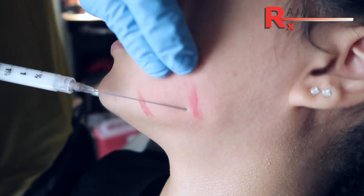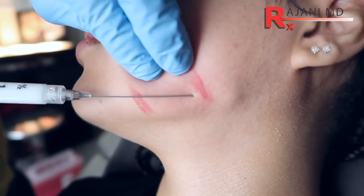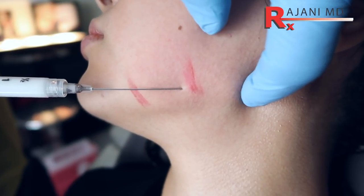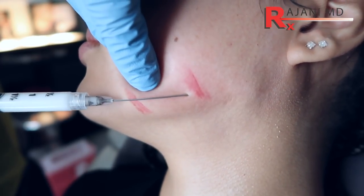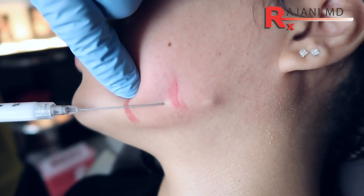So now we're in. Even though it's a 22-gauge cannula, these dermisopes are very, very smooth, and I'm injecting product as I go along. I know my gonial angle is here because I palpate it, and that's really what I'm trying to make sharper. Putting down, making sure it's tight, and then putting down product.